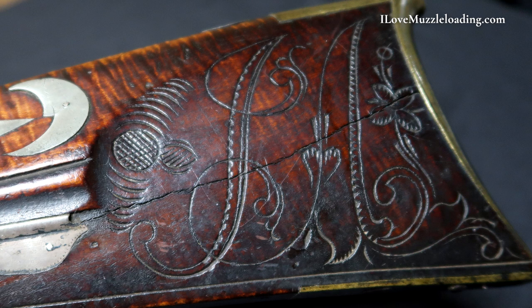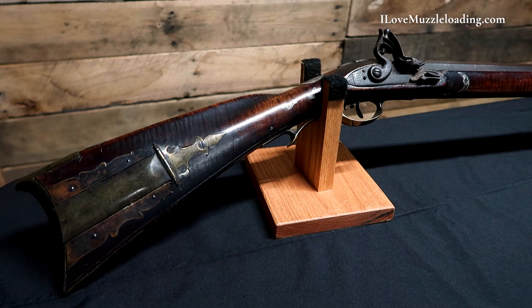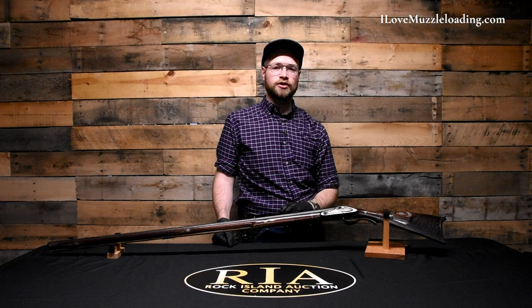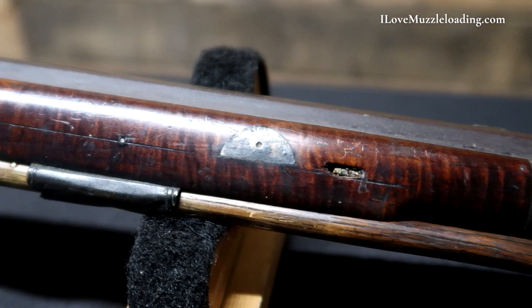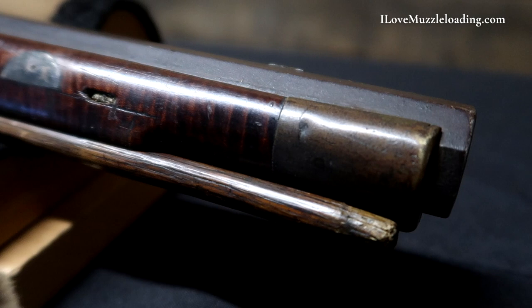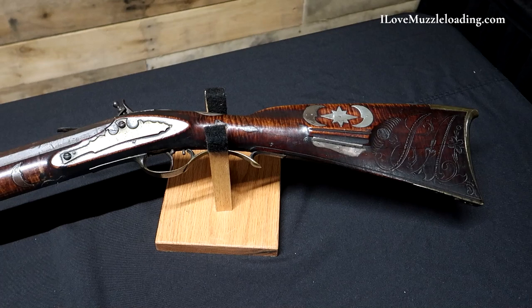Zooming out to look at this rifle as a whole: fans of American long rifles might recognize a lot of these silver inlays and their positions as things we see in the percussion era. When we get into Indiana and Ohio American long rifles, we see the addition of silver inlays all through the stock, moving away from the plain elegance of the earlier long rifle. When we think about Jacob Albright as a gunsmith — born in 1768, lived until 1840 — he came into his own seeing that era arrive. This rifle can represent possibly an early example of adding silver inlays through the stock in positions that might seem odd to fans of earlier long rifles.